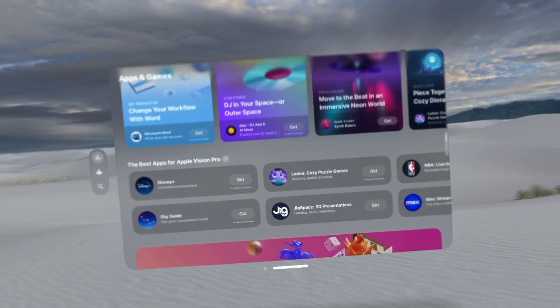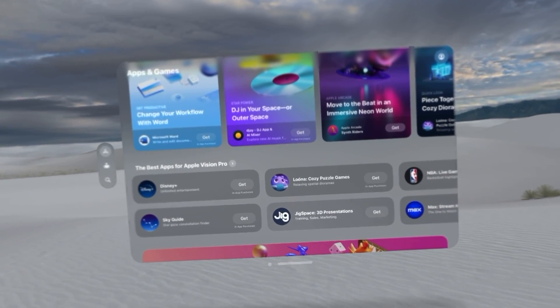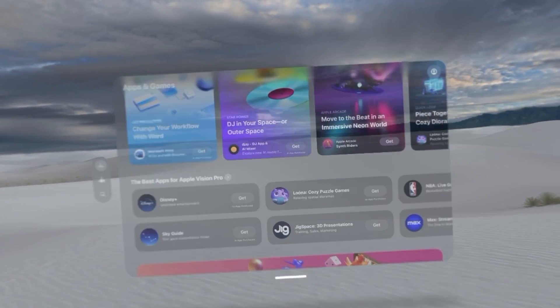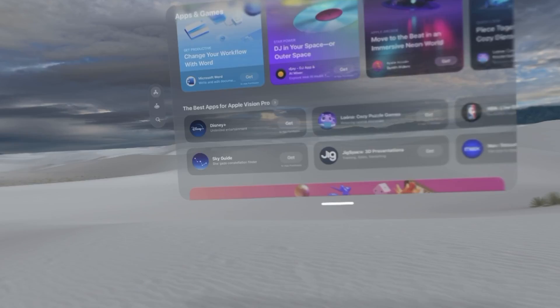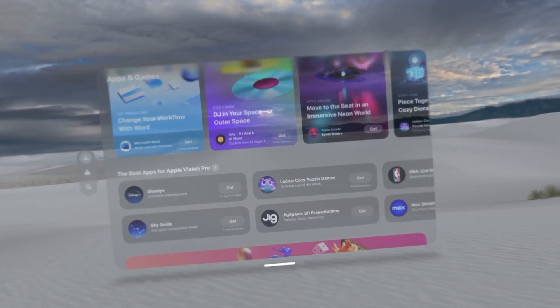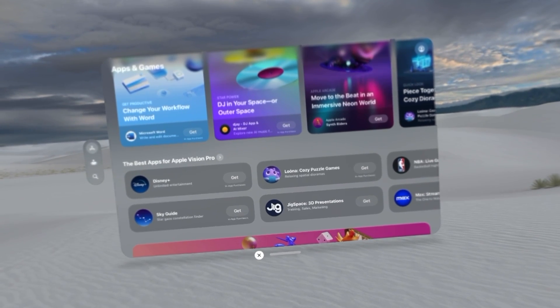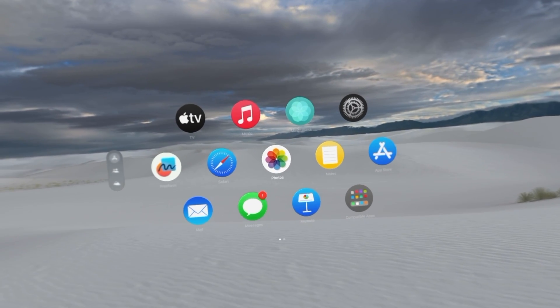You can also drag a particular window by looking at the gesture bar at the very bottom, then pinching and moving it around — you can move it to the side or wherever you want. To close out of an application, just look over the X button, tap your index finger and thumb together, and you're back to your main page.